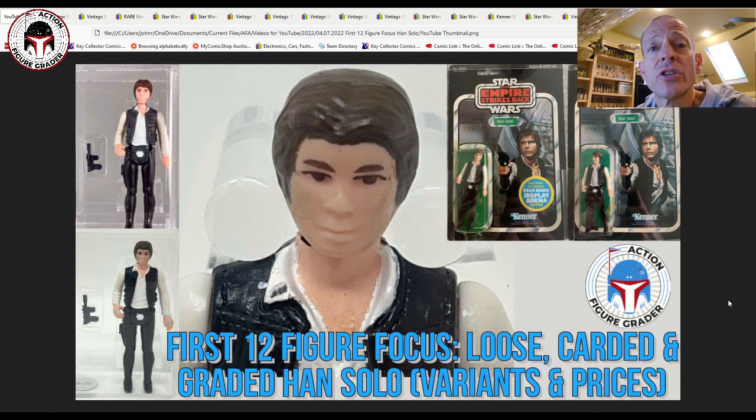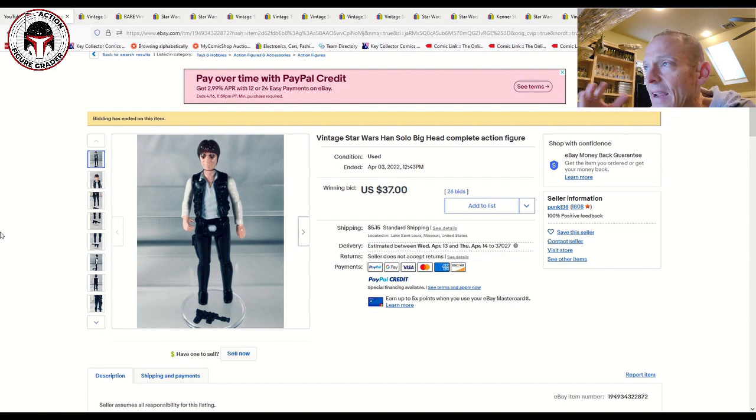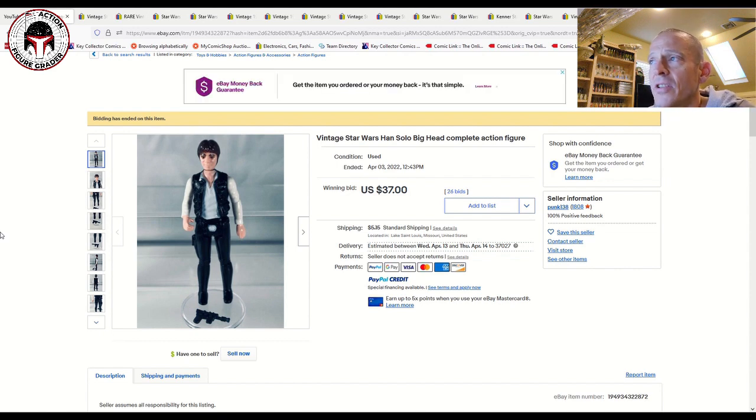We're going to talk about price data first, then cut to my collection. I don't have a big collection of Han Solo figures, but I've got a couple of Polish bootlegs as well as a couple of Spanish figures. After prices, let's dig into ungraded standard Hong Kong Han Solos.